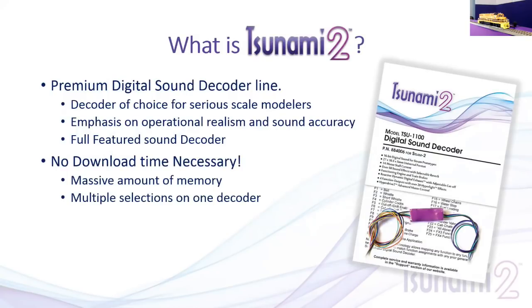So what is Tsunami 2? The Tsunami 2 is our premier digital sound decoder line, designed for the discerning modeler. We've put a lot of emphasis on realism and sound accuracy. Going back to my enjoyment of prototypical operations, we wanted to make sure this decoder could realistically capture the feel of running a real locomotive, with accurate sounds. This is a full-featured sound decoder — we've put a lot of features and sounds into it that we'll talk about today.